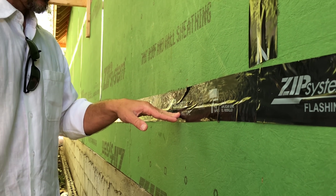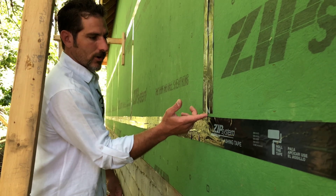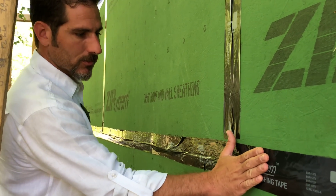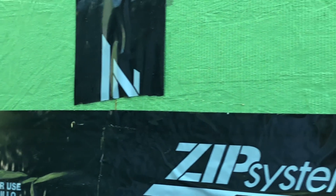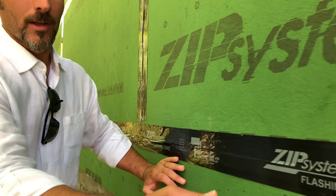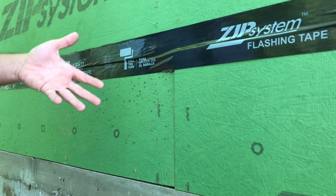Not to mention when the guys don't overlap the tape properly — ZIP wants you to run the horizontal tapes and then run the vertical tape over the top so that everything is lapped. They very rarely do that. You can even see here on this home they've actually missed a joint completely.